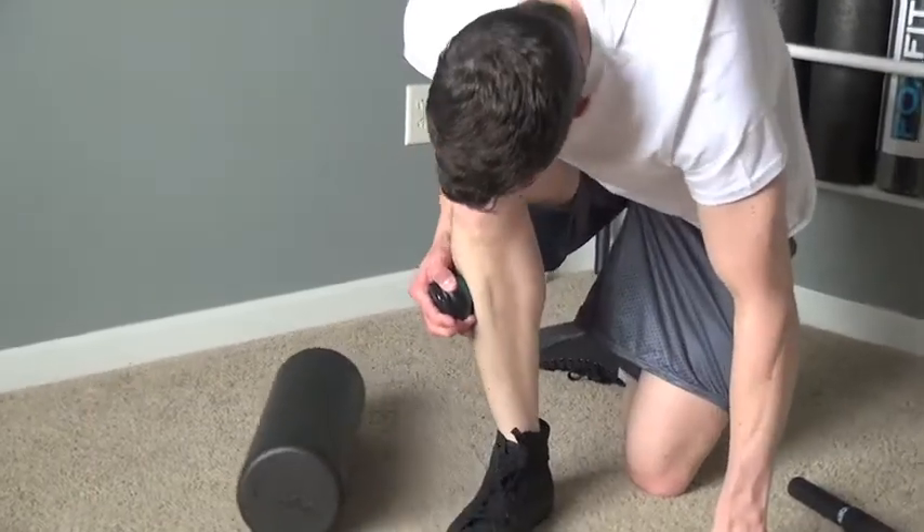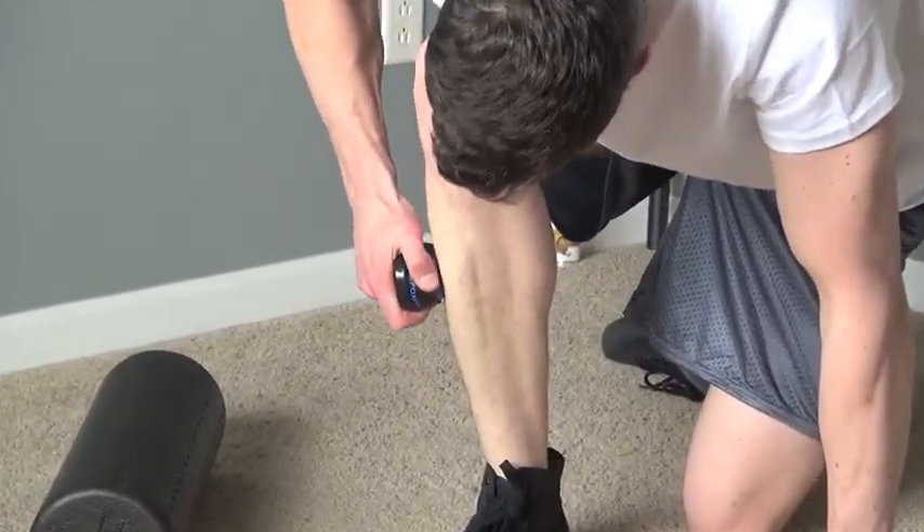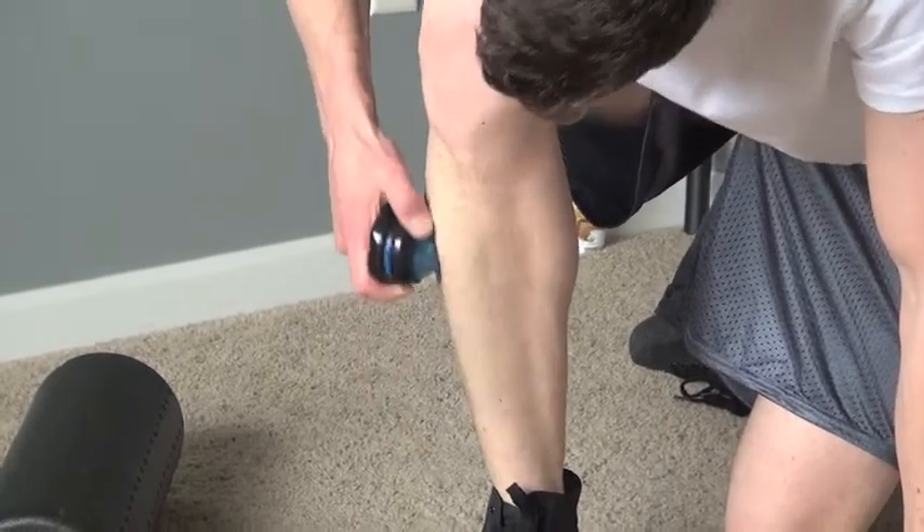Once found, hold until discomfort subsides. Apply the same technique when using the actuator massage stick and trigger point body roller.